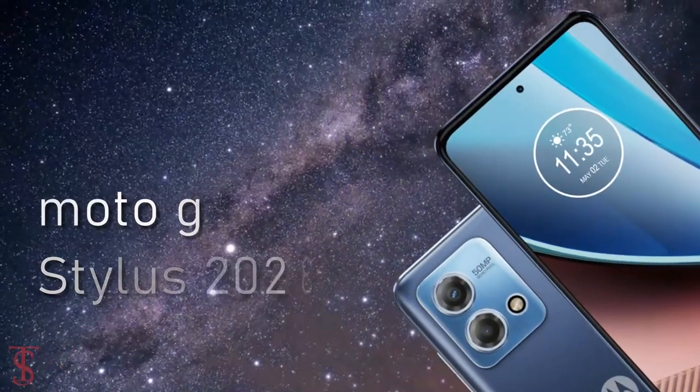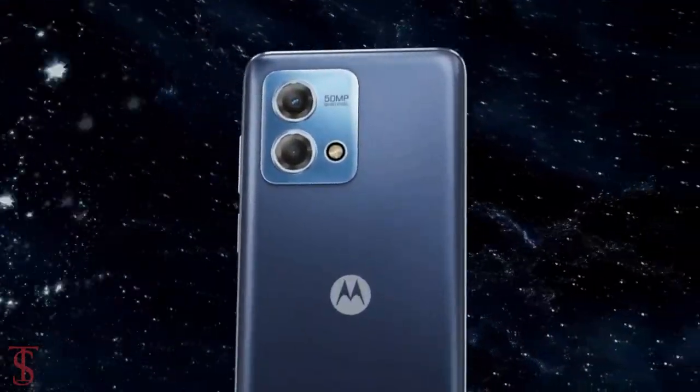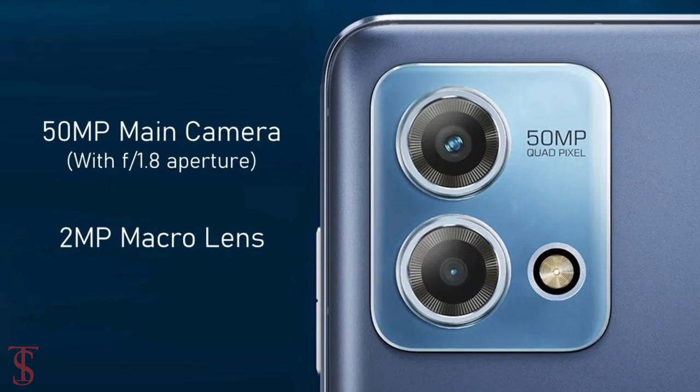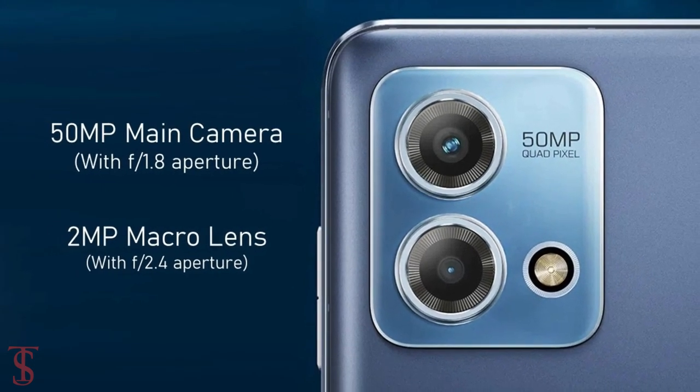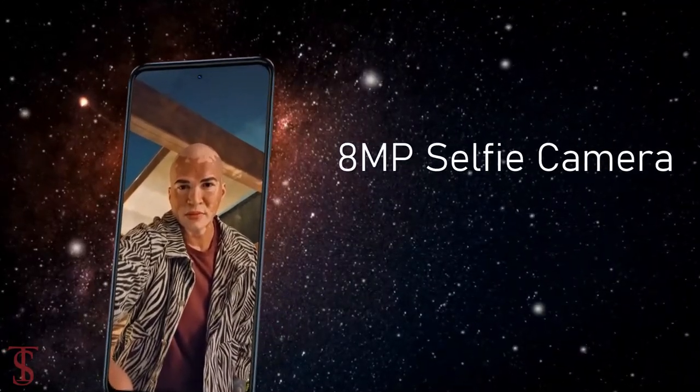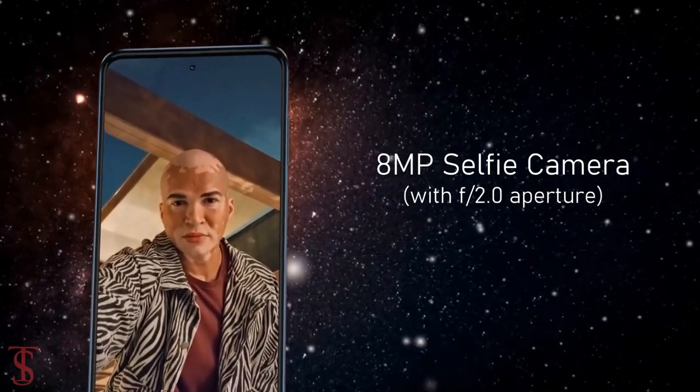As per the optics, the Moto G Stylus 2023 edition supports a dual-camera setup on the rear that houses a 50MP main camera with F2.0 aperture, along with a 2MP macro lens with F2.4 aperture. For selfies, it has an 8MP camera under the hole punch at the top center with F2.0 aperture.